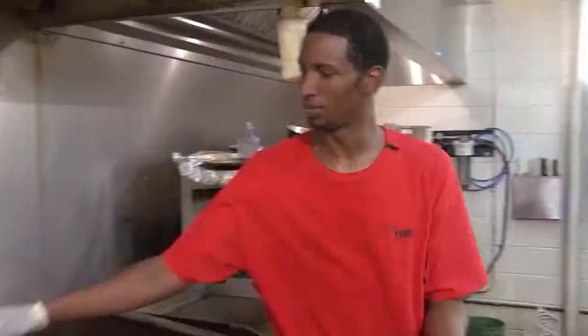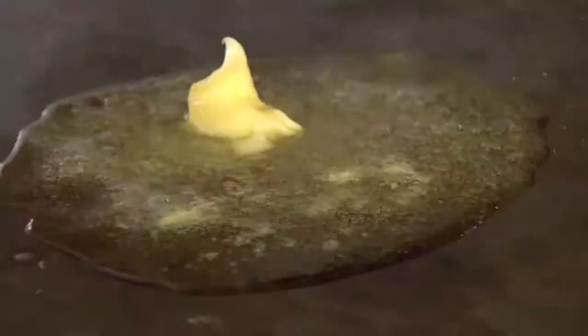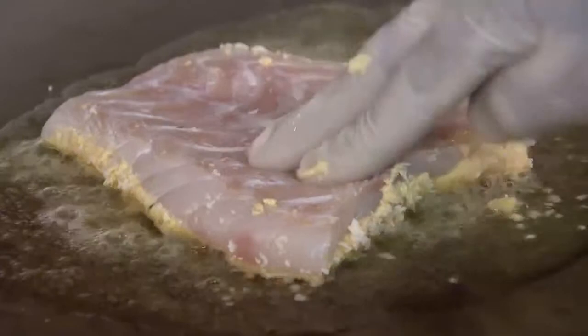It takes about two ounces of horseradish sauce, spread widely all over the grouper. We dip it in a nice breading of Italian breadcrumbs and regular breadcrumbs to give it a nice crust. Get about two ounces of butter, spray it on your grill nice and hot, lay your fish right on top of it, and let it get to a nice golden brown crust.